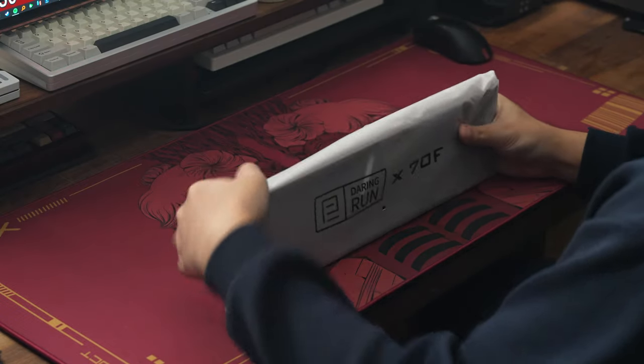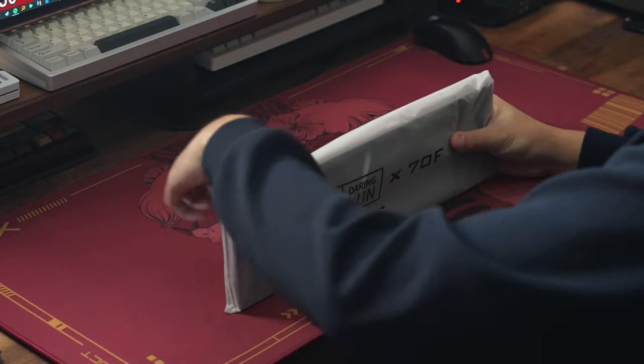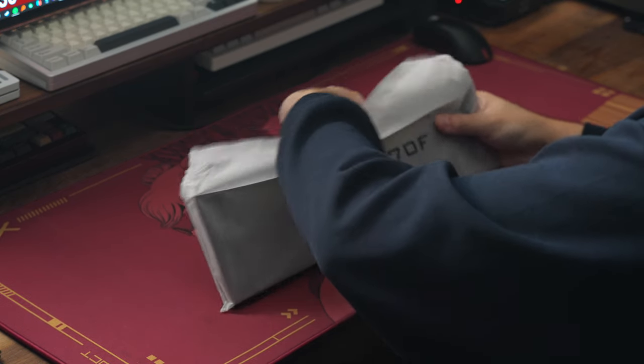The package is simply a bare-bones kit, so don't expect to get a set of stabilizers, switches, or keycaps. For all of those, you will need to provide your own.